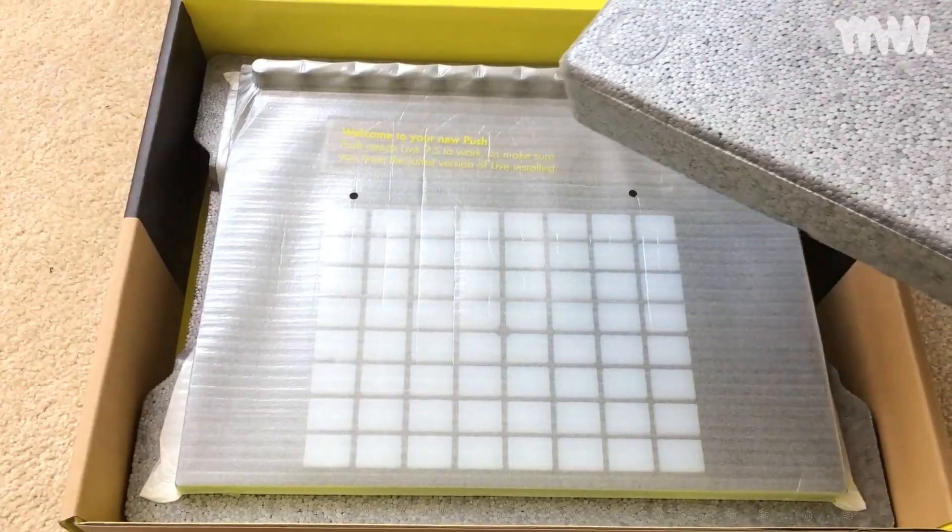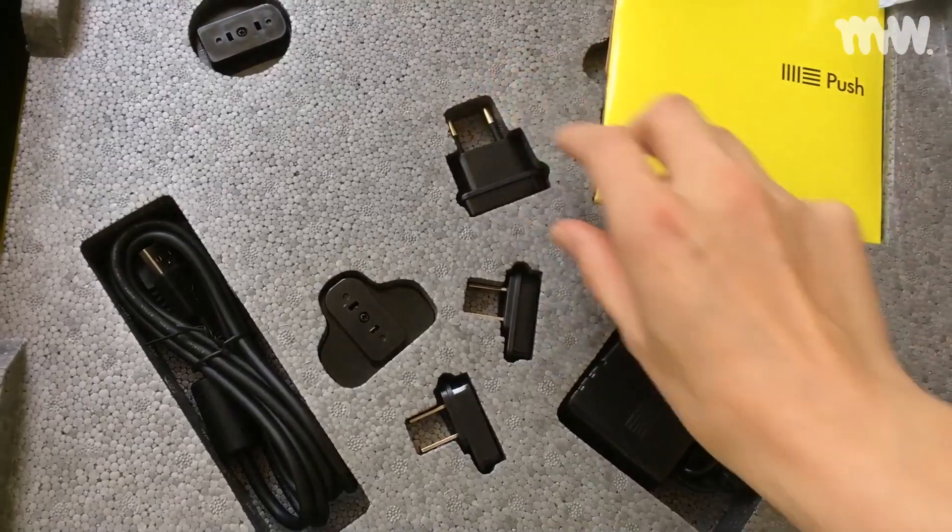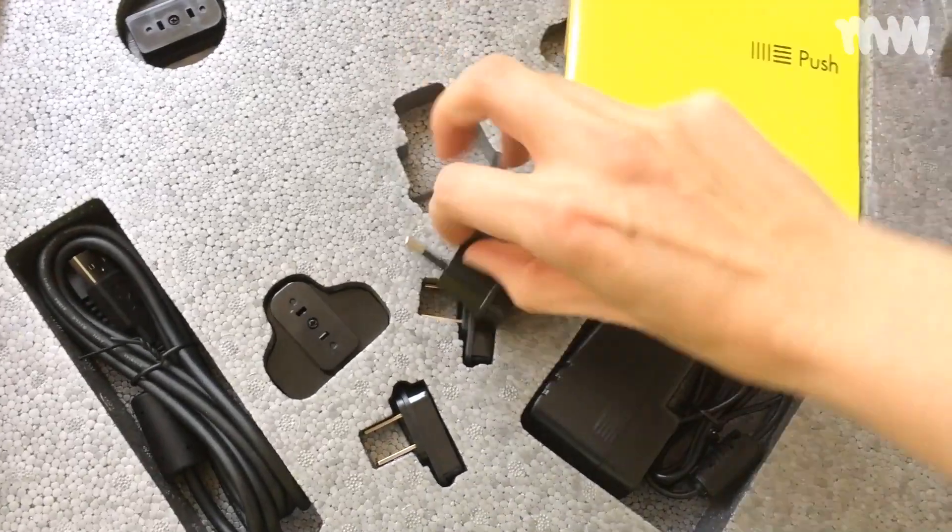The Push 2 comes wrapped in polystyrene as well as plastic, and you've got a bunch of adapters and cables — there's the South African plug which I'm going to be using.